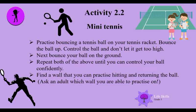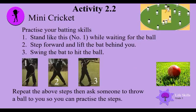Find a wall that you can practice hitting and returning the ball. Remember, ask an adult which wall you are able to practice on. Now for mini cricket — practice your batting skills.